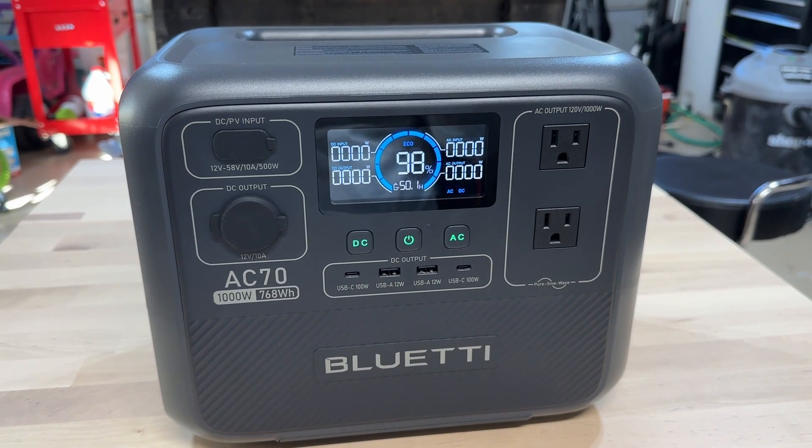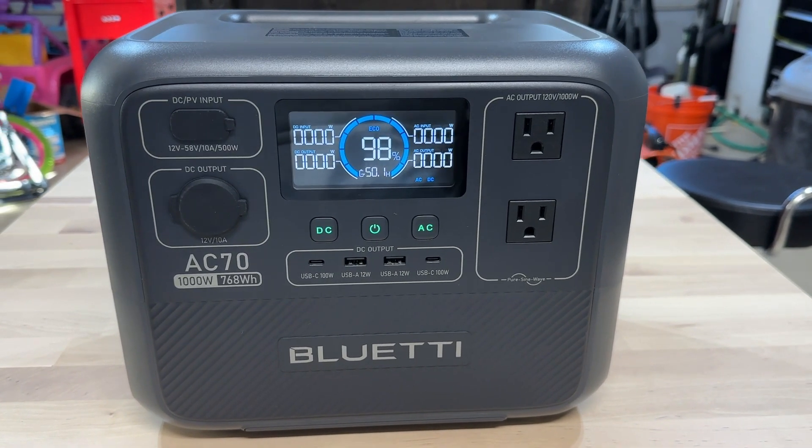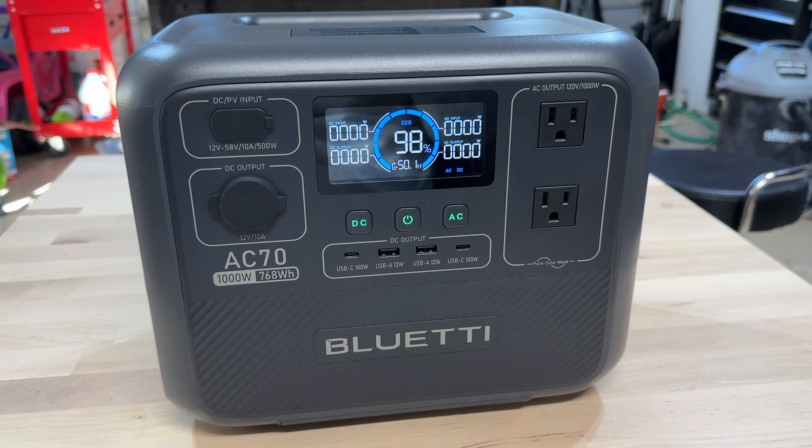Over here on the right you have your two 120-volt AC output ports. And like most of these power stations, this outputs a pure sine wave, which will protect any delicate electronics that you may have. So you're pretty safe to plug almost anything into this unit.